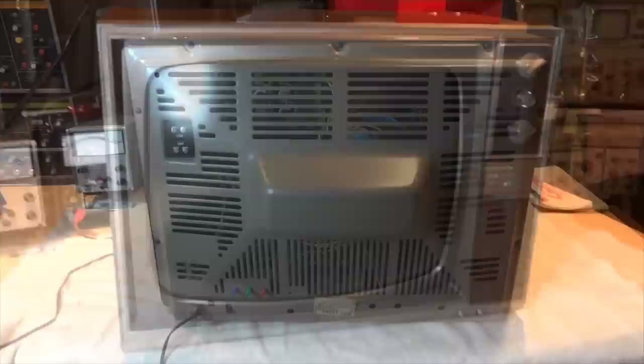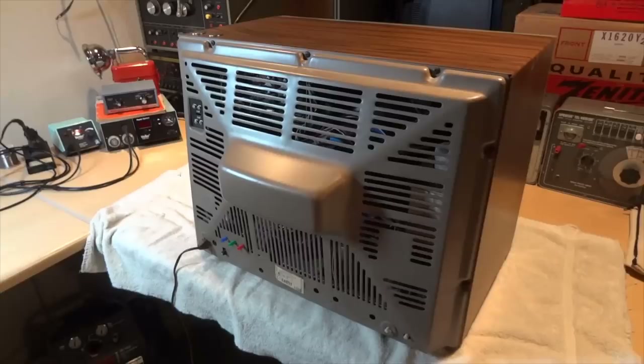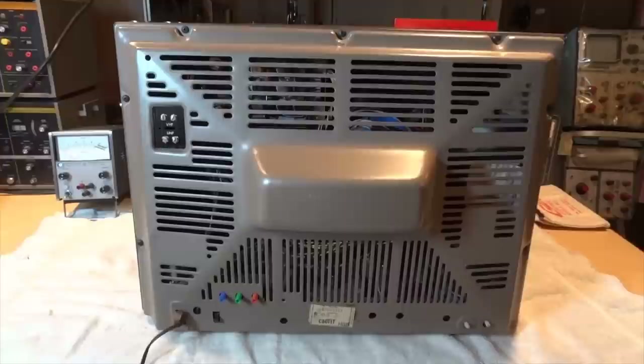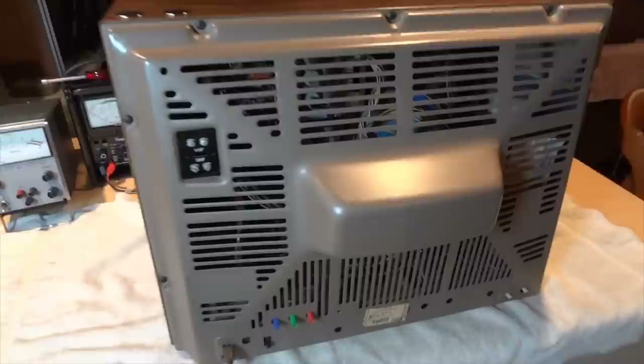Now for a look at the back cover to see other features of this fine quality piece of equipment. The back cover is nothing more than a large piece of stamped steel, very similar in construction to that of a Zenith and also similar to a Motorola. Admiral, along with Zenith and Motorola, were the big three television manufacturers in Chicago, so designers and engineers may have switched between companies over the years — which is why you might see some similarities amongst the three.